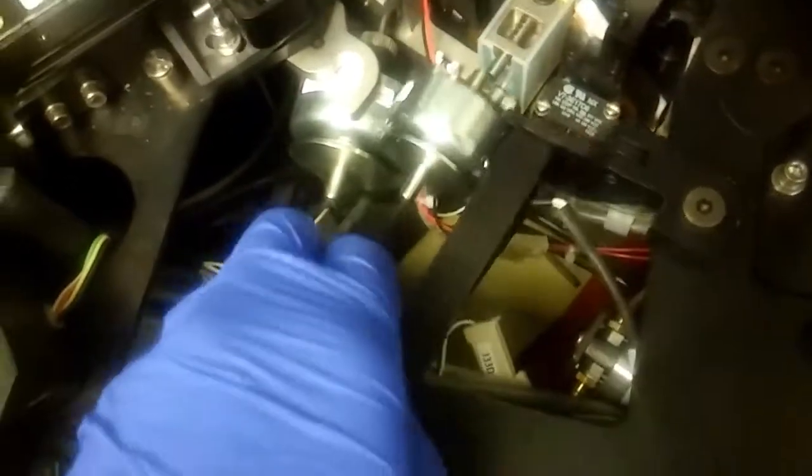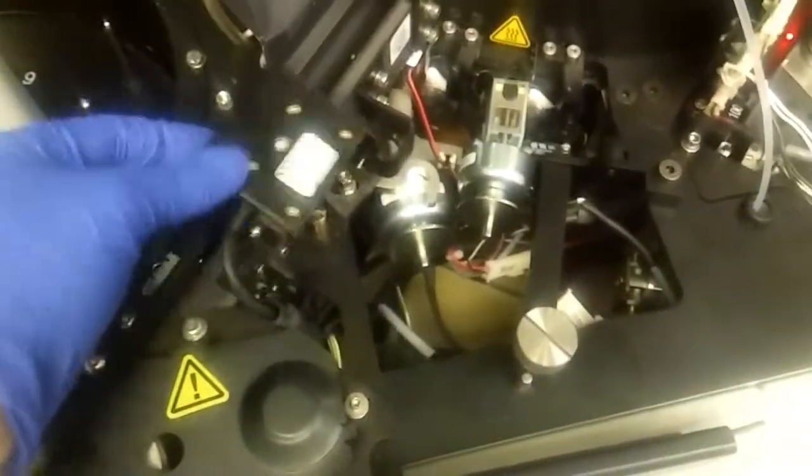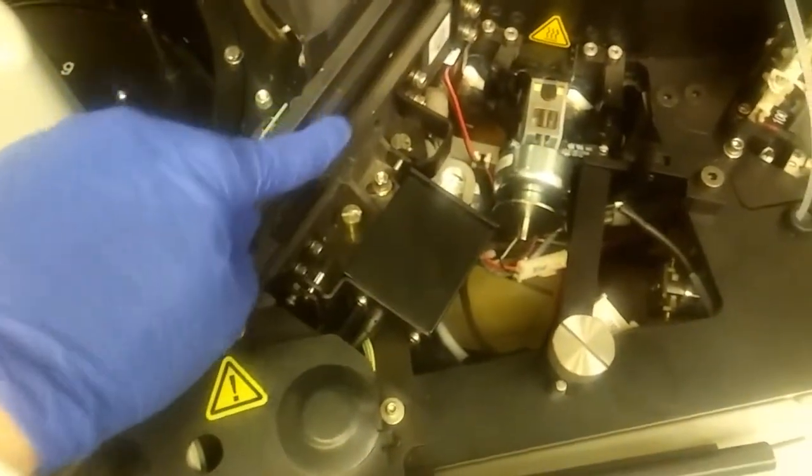You'll know it's in place if you push it in and it doesn't wiggle. Then put this back — those two will line up — and screw the knob back on. Don't forget it won't close all the way if this piece isn't put back down; that's the barcode reader for the flexes that go on.